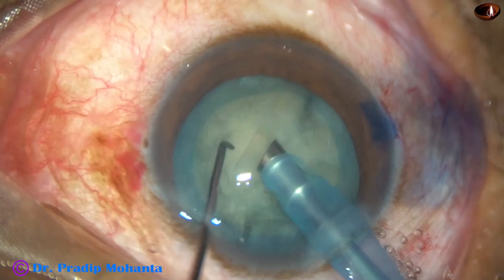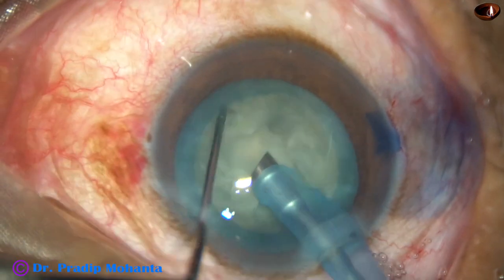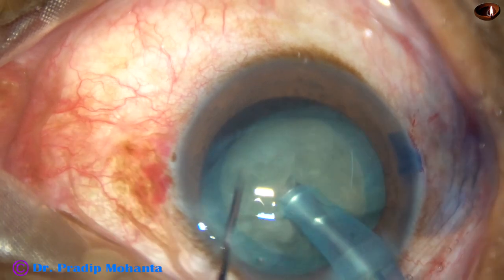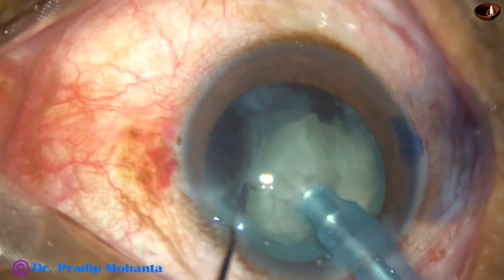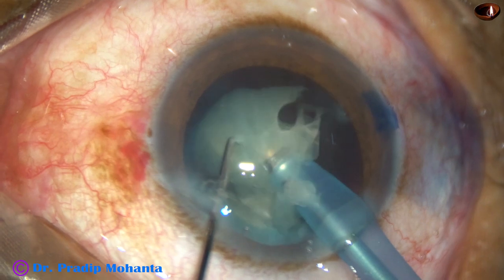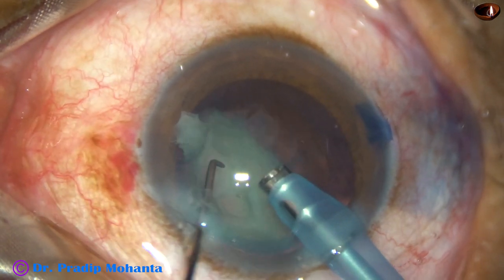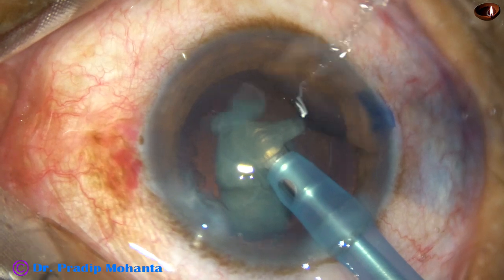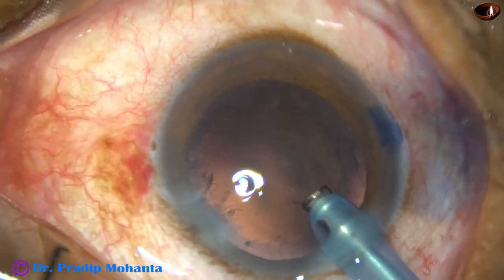This cataract is not very hard — it's a brittle nucleus with nuclear sclerosis of about grade three. See how easily the nucleus is getting chopped because of the brittle nature of this nucleus. The nuclear pieces are being emulsified. Ultrasonic energy is 60%, flow rate is 45 mL per minute, and vacuum is 450 mmHg. During the last piece, vacuum is reduced to 200 and flow rate is reduced to 30. The last piece is then emulsified and this step is done.